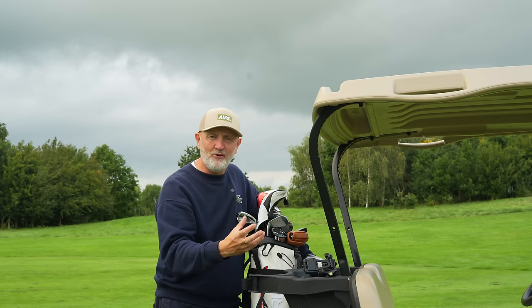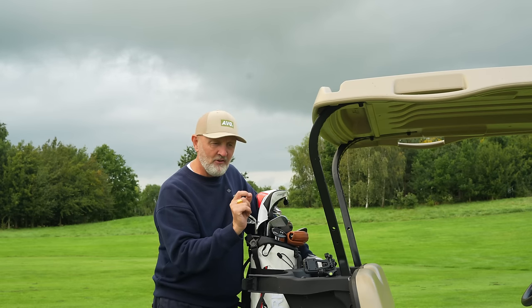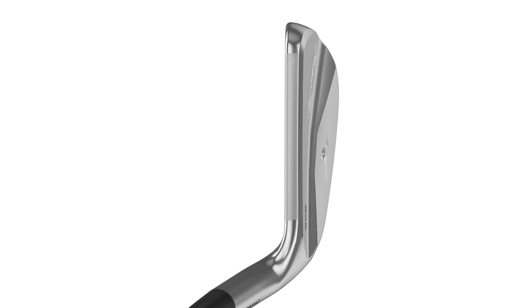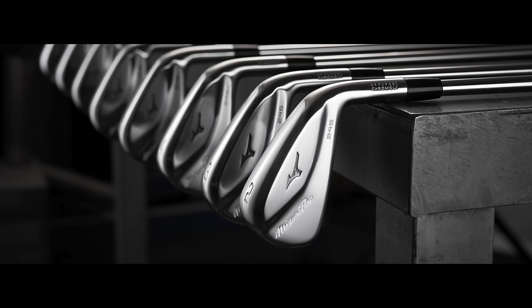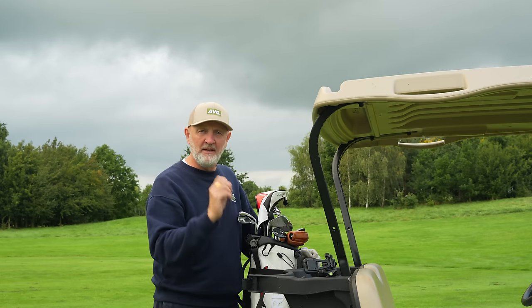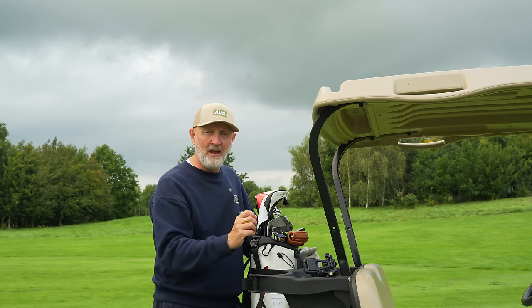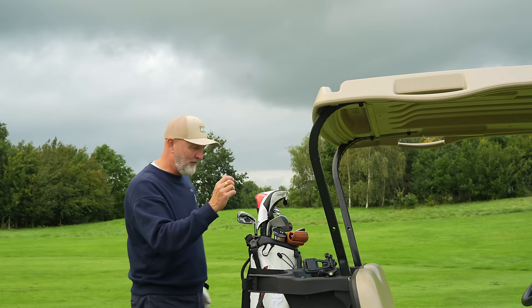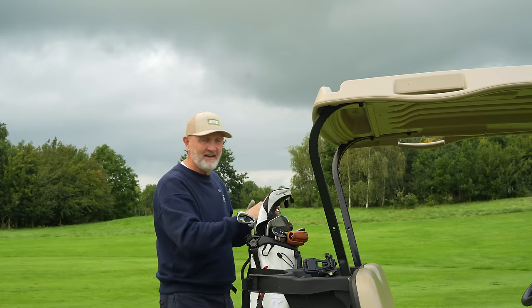We'll see obviously, but another interesting thing visible from a visual perspective is the topline of the 245 seems to have been very much chamfered off, which gives a perception of a much smaller iron at address. I love the fact they've done that, because effectively they've made an iron with a bit of help, but designed visually for a player that needs that help yet wants to play a smaller profile — I certainly would fit into that category.